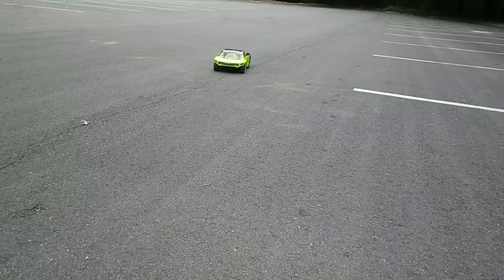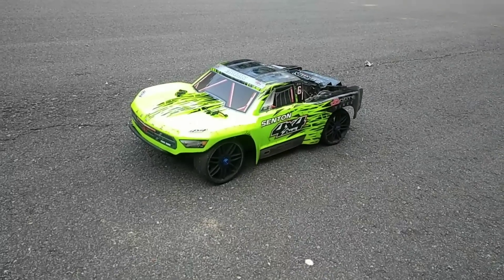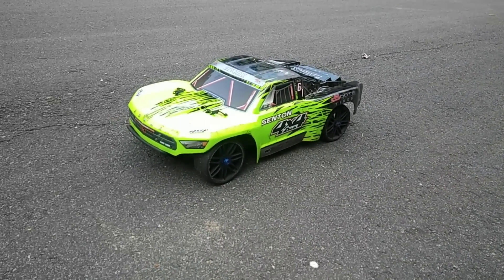But I wanted to do a run of this to show you guys how this ran with a different motor in it as well. So don't forget to like, subscribe, stay tuned for more videos, and put your comments down below. Thanks for watching, guys.